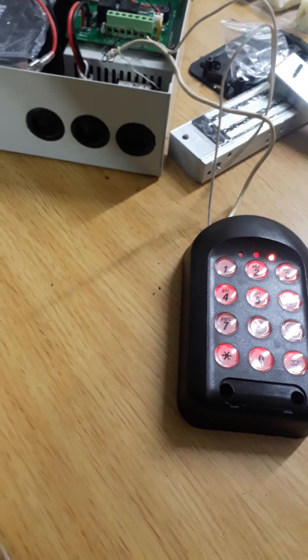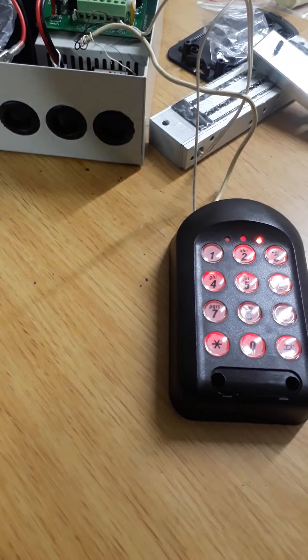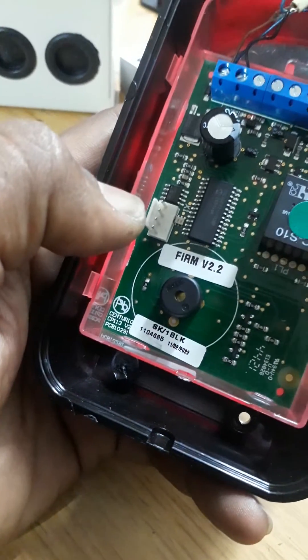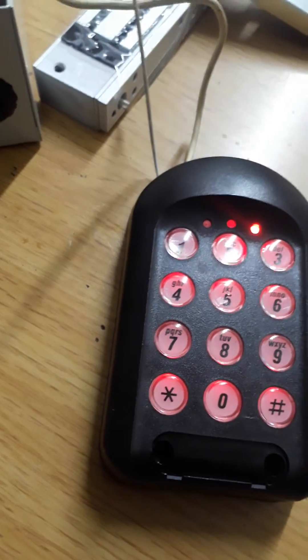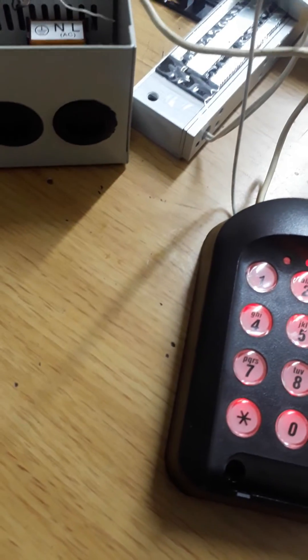If you want to back up your data — for example, if you have a thousand users in the unit — you should back them up before doing a reset so you don't have to re-enter everything. Plug the USB for the Centurion into the port here before removing power. Then when all three lights come on, press button one to start the backup.